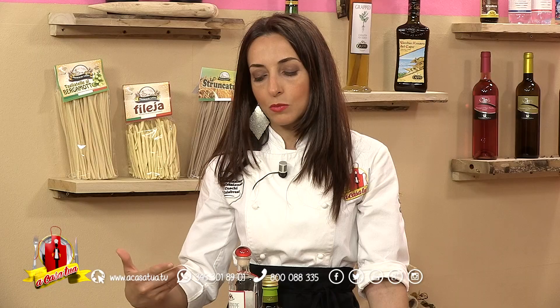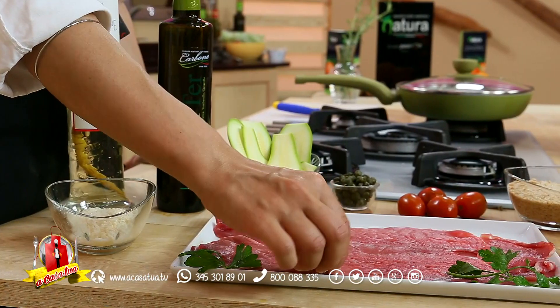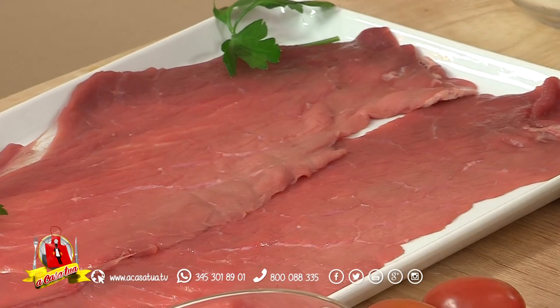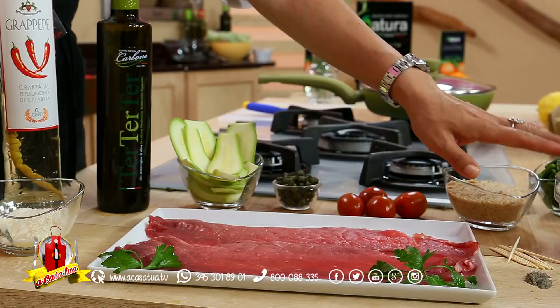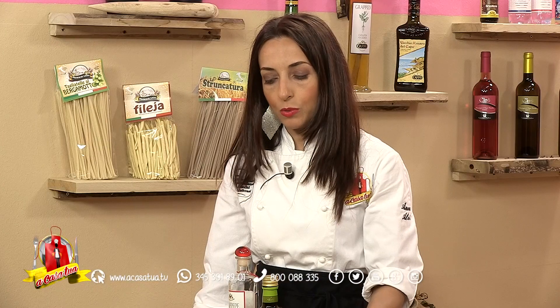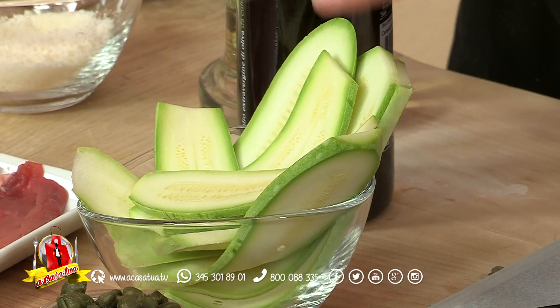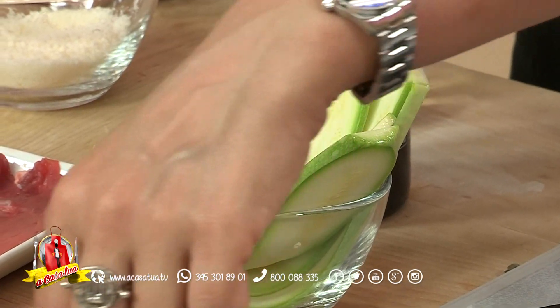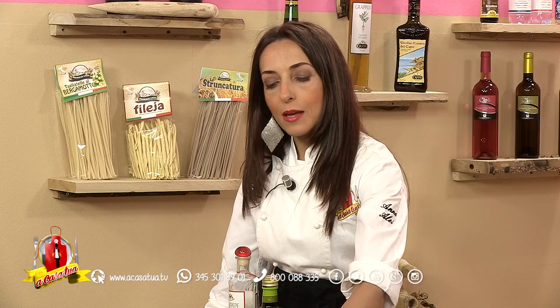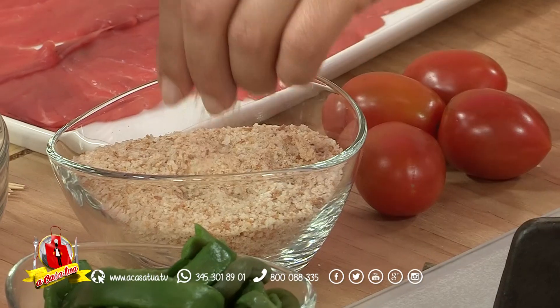Una bella fetta di spalla di vitello sottile, tipo carpaccio, la taglieremo in due e la farciremo con del tritato di carne. Poi andremo a riempire queste tasche con delle zucchine che andremo a ripassare con uno spicchio d'aglio, le faremo appassire — non grigliate, ma anche grigliate andrebbero bene. Le insaporiremo trifolandole in olio extravergine e uniremo al composto del pangrattato.